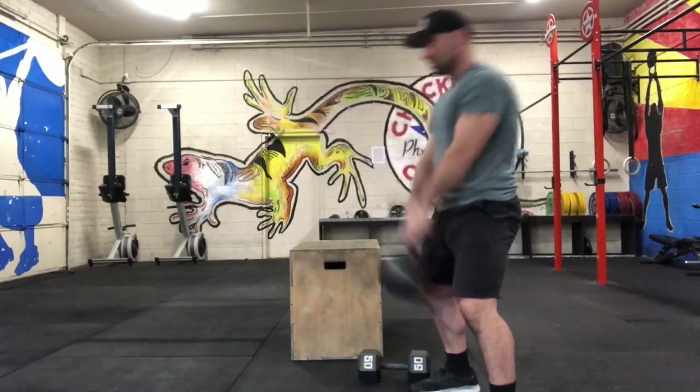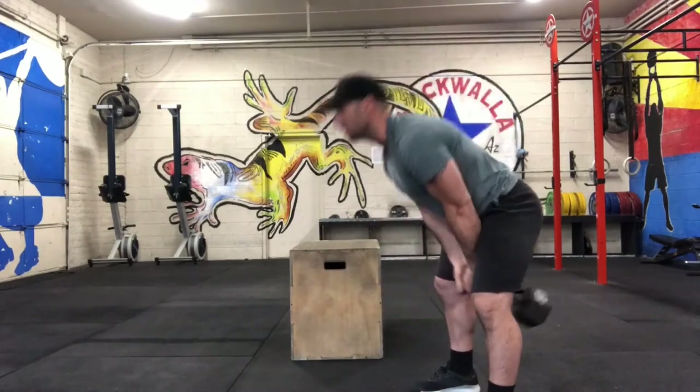In the kettlebell swing, we're just going to eye level. You can use a dumbbell.